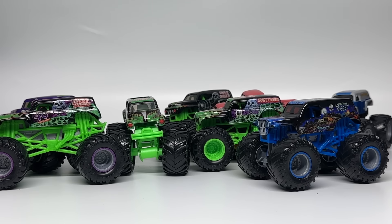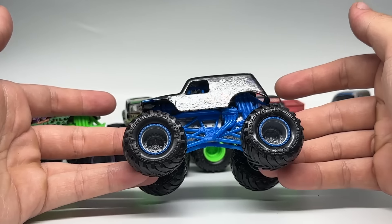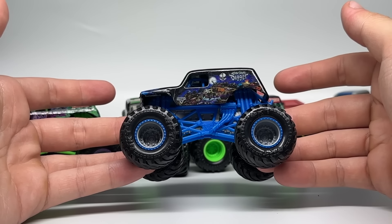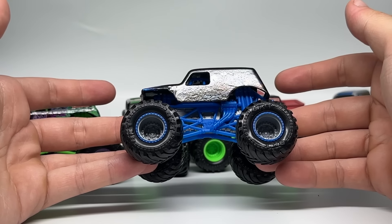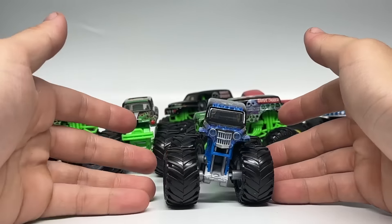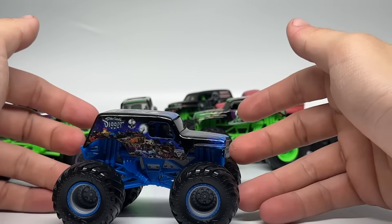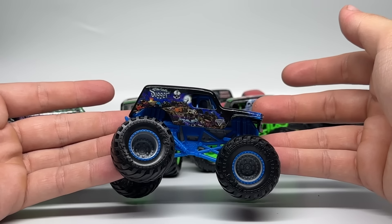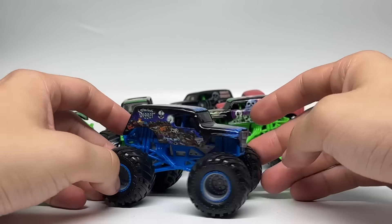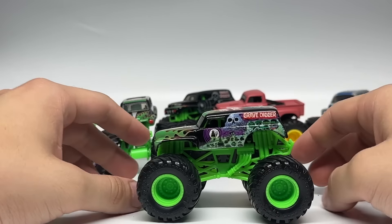We're going to start with Son of a Digger, because it is the outlier — not totally a Gravedigger but also part of the Gravedigger team. It has probably the most accurate blue color roll cage I've seen for Son of a Digger thus far. The chassis is gray, the beadlocks are dark blue with gray rims, and black tires. It has full grill printing and really clear graphics on Son of a Digger, which is actually rare. It also has the updated side panel with Megalodon instead of Avenger.